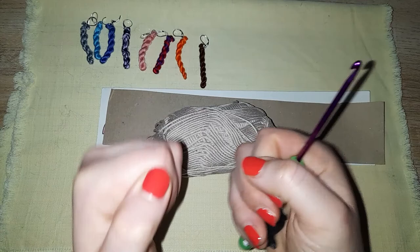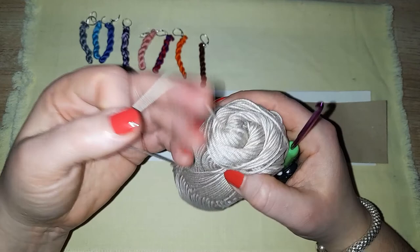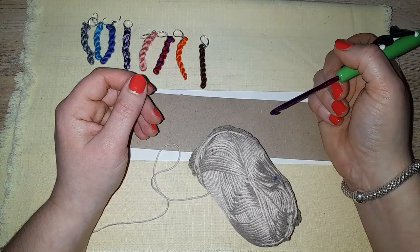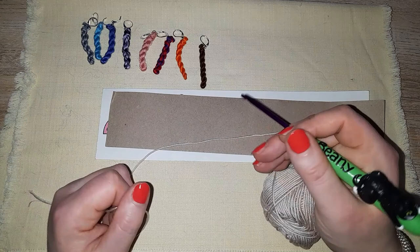The custom Beanie hook is from Jelena Designs — she is linked down below. Very, very good deal on custom made hooks of your choosing.